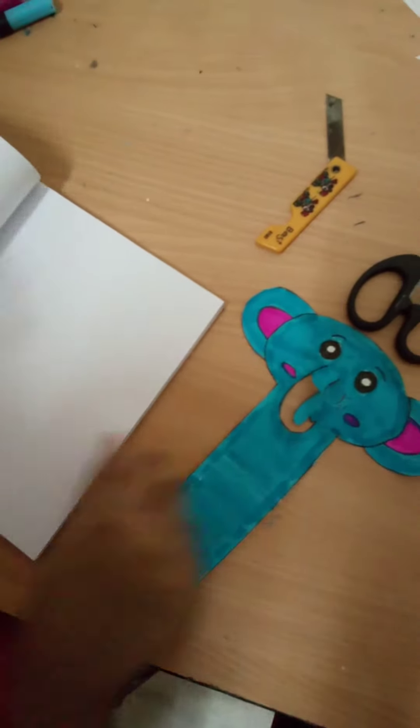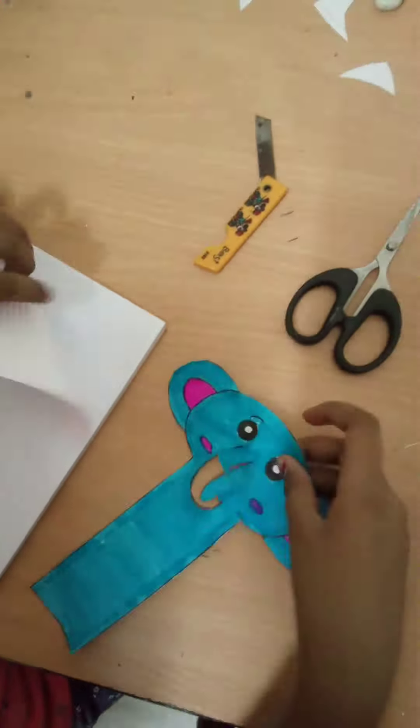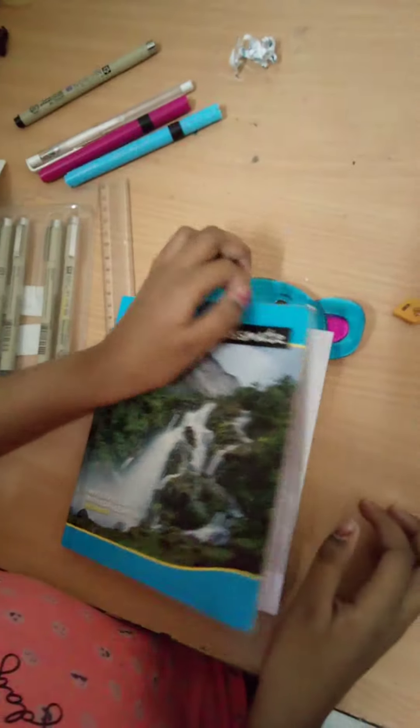This is actually my book. You just put the bookmark here like this, then you put the trunk, and then you can close the book. You put the trunk like this, then you close the book, and when you open it you will know where you left off.